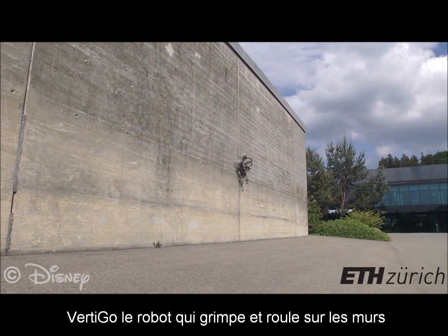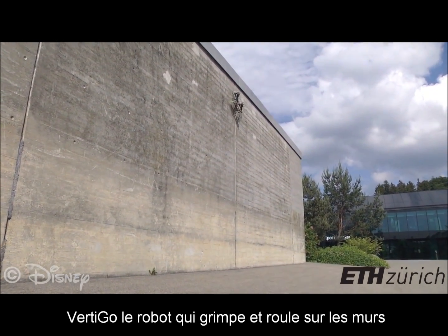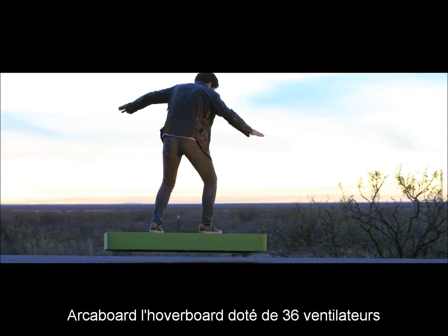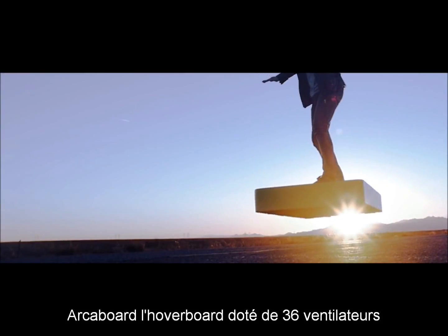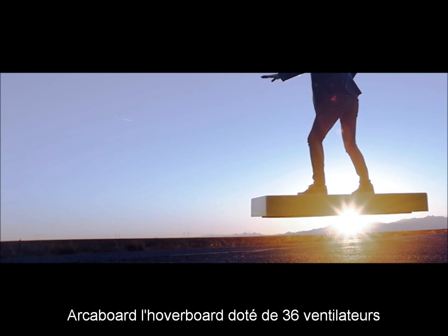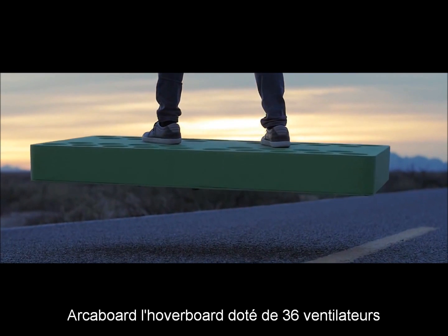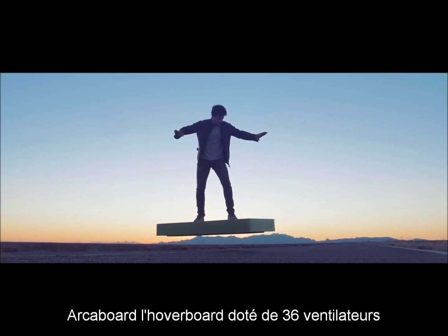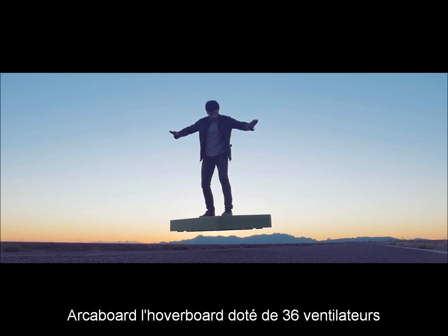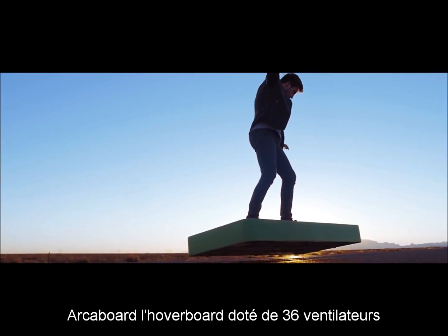A terrifying thing is taking place. But what if we could all experience flying? What if for a moment every person on planet earth could live out their dreams — dreams we never thought possible? Introducing Arca Board: a revolution in motion.